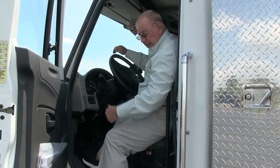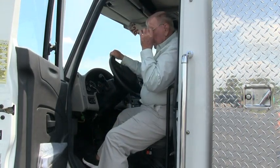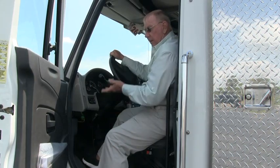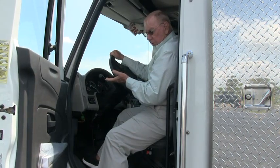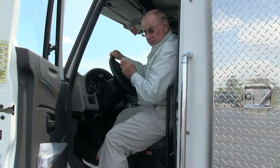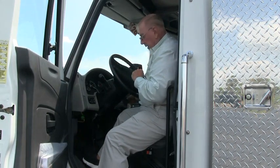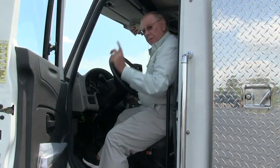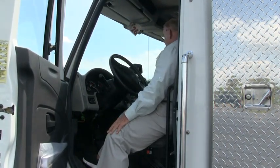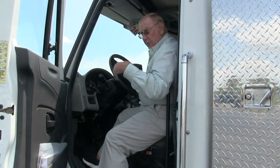We have two buttons inside. One is the master switch and the other one is the PTO. When I engage the PTO, you'll hear the engine RPM come up to the operating standard pressure of approximately 1,100, so that we can operate all the hydraulics. I just pushed the master switch — that allows everything electronically off of it.